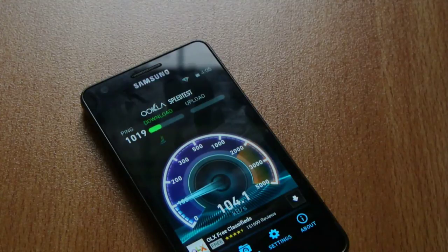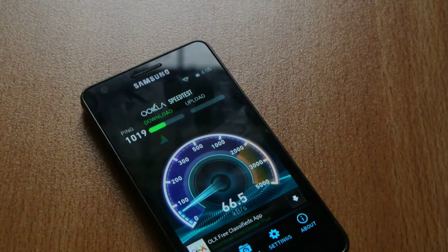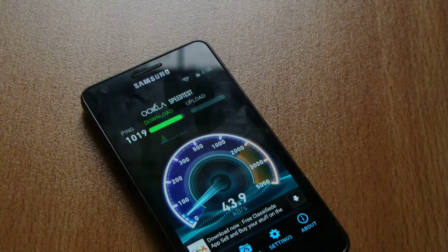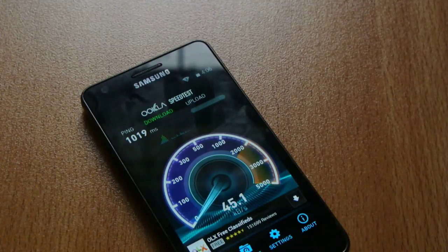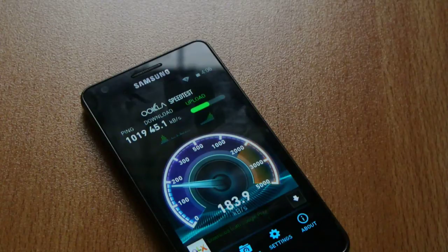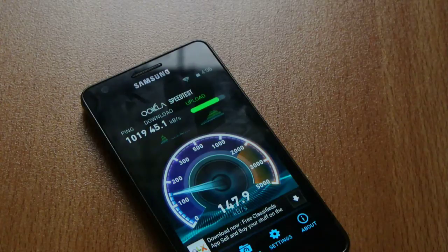Let's see how much it's getting. Very bad actually. My Nexus 5 shows a lot more speed than this does. Of course, it also depends upon your device — which device you are using. So I'm getting fairly good upload speed here.